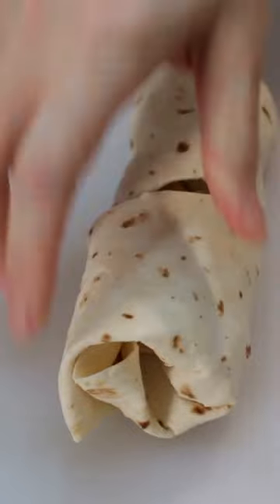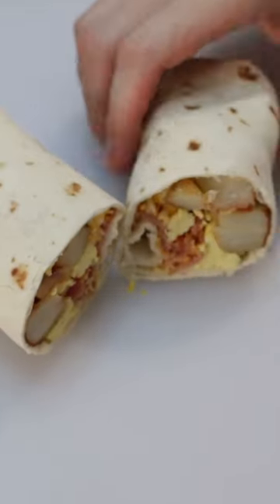Serve it whole or cut it in half. Enjoy! Find the recipe on my website inthekitchenwithmatt.com